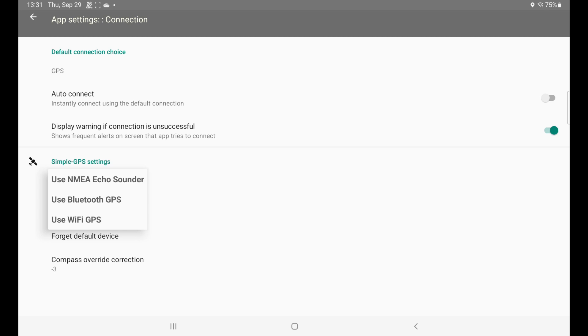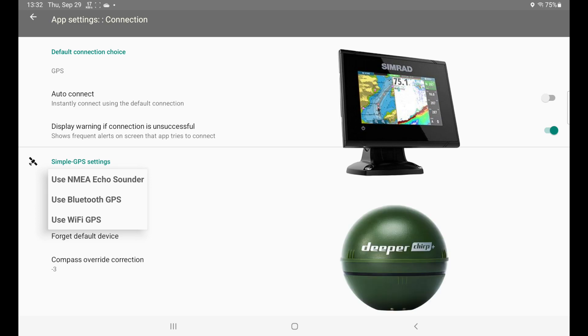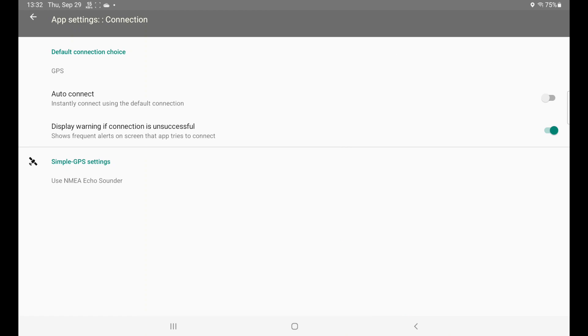If you have a boat with a NMEA-capable echo sounder inside, like Simrad, like Lowrance, or like the Deeper, you can just use the configured echo sounder that you have in your boat and then drive and use the app as normal.